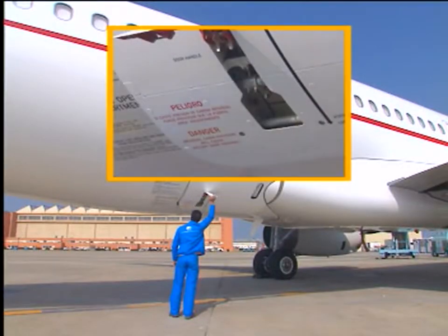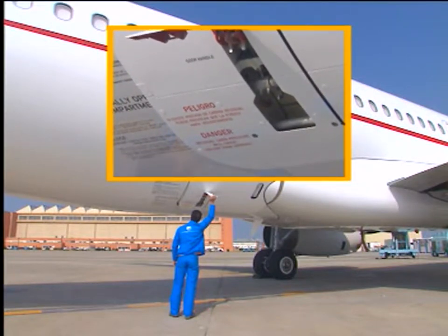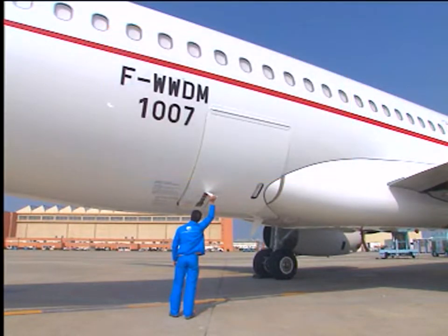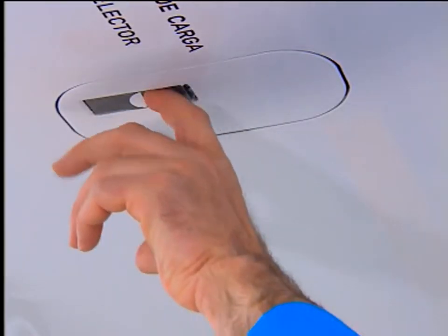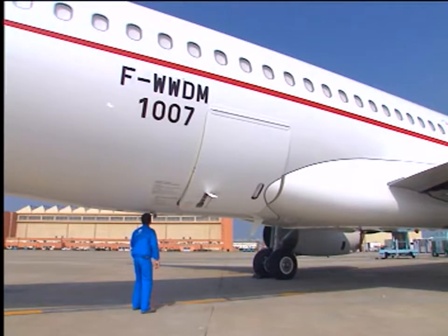Due to internal leakage and the door weight, the door may open towards its vertical position. Open the access panel below the fuselage to gain access to the door hydraulic control system.